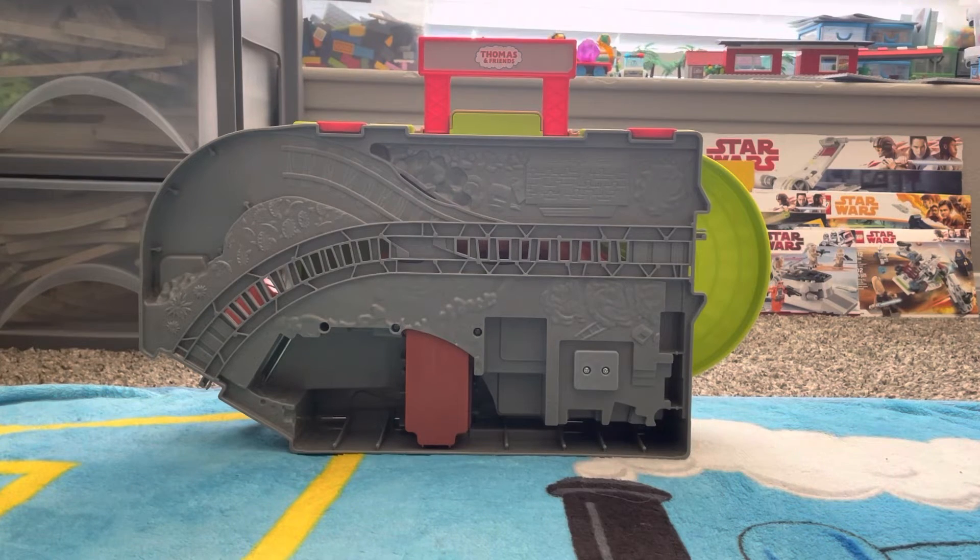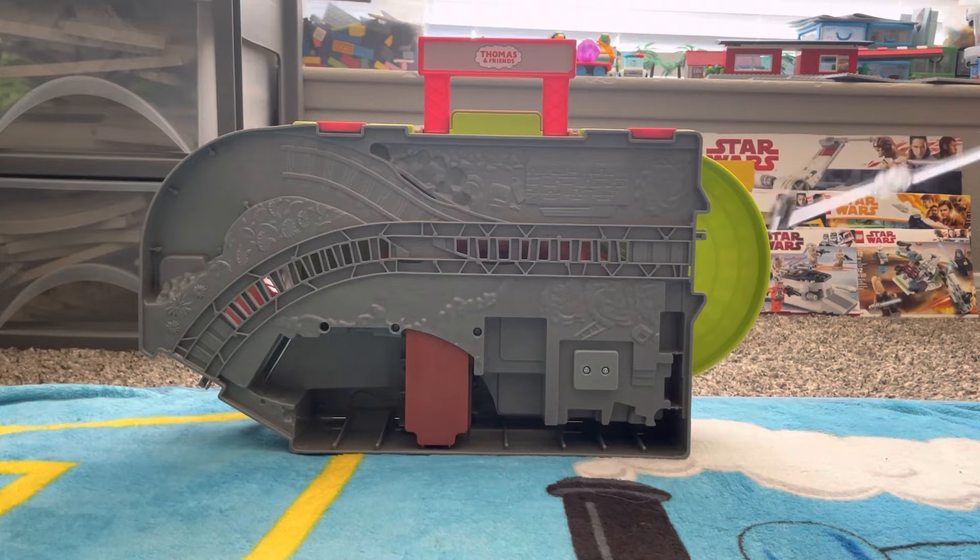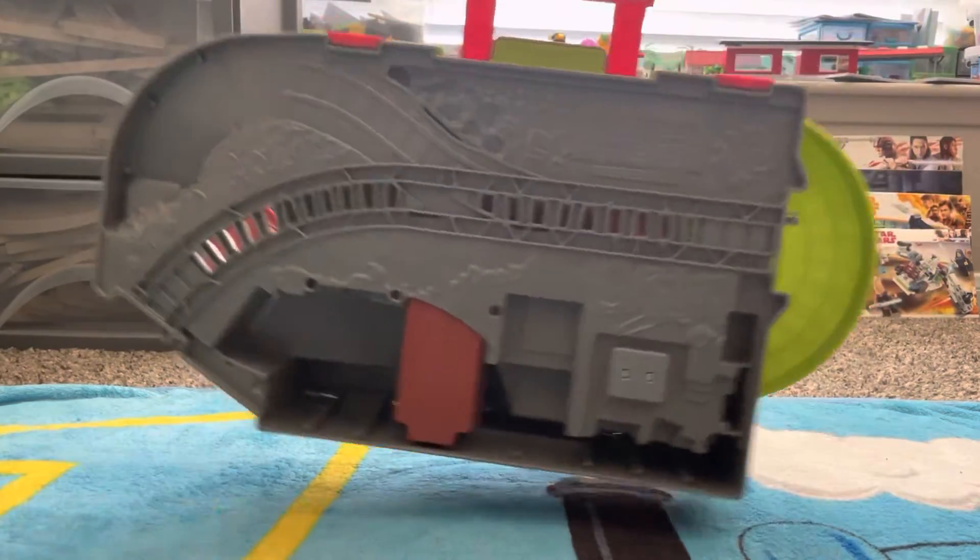Now let's check out the actual set itself. This is the front of the set — it has this gray area that extends out to show the dock area, and then on the side you have all this green area that comes for the top part of the set as well. You're also going to notice two red clips and a handle piece. This is because the set is designed to be a carry set — a take-along set — so you pick it up like this and carry it along with you wherever you go.